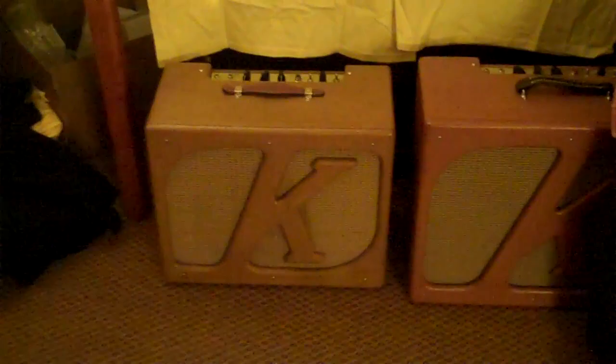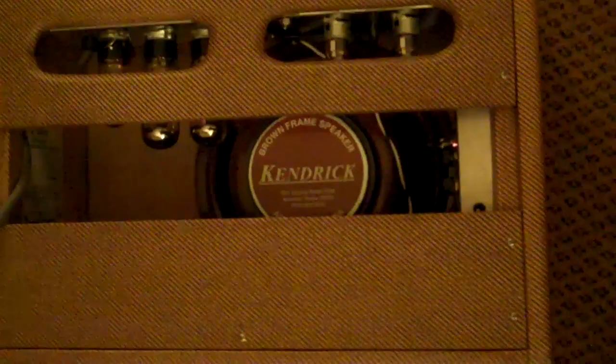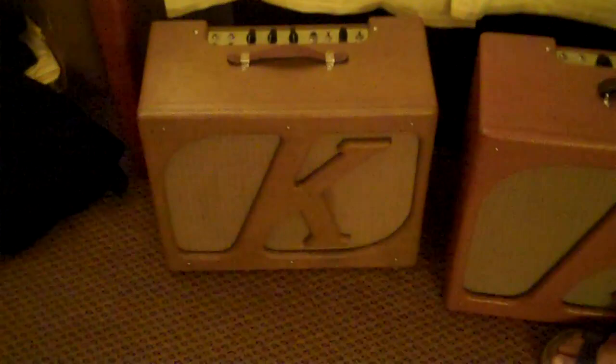This is a one-channel amp, but it has four inputs that are all voiced differently. You can plug into each input and get a different amount of gain or high-end. They're numbered one through four: number one is full strength, number two has a little less gain, number three is full strength with a little less high-end, and number four has a little less gain and a little less high-end. It has simple volume, treble, and bass controls, plus a three-knob reverb control situated in a sub-chassis. We put the reverb in a sub-chassis so we could keep the amp lightweight and small — the whole amp only weighs 40 pounds.